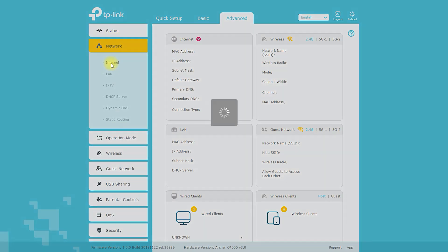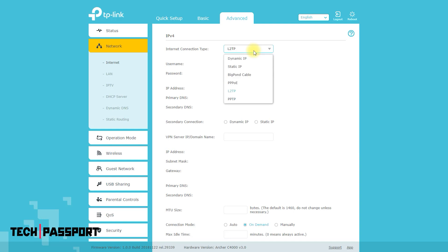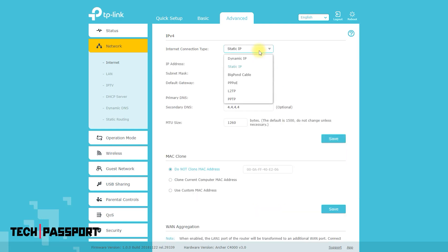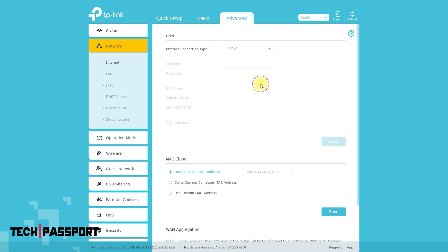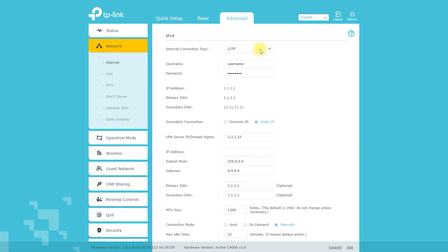The TP-Link Tether app is a mobile application that allows you to manage and monitor your TP-Link Archer C4000 router remotely. With the app, you can view and manage your network settings, guest network, and parental controls. You can also update the router's firmware and view real-time traffic statistics.